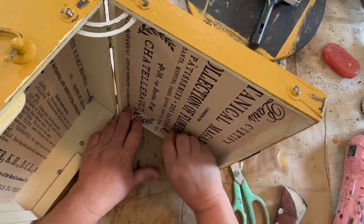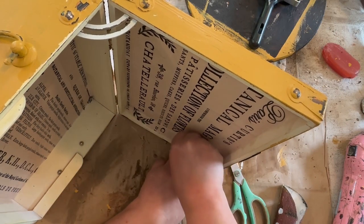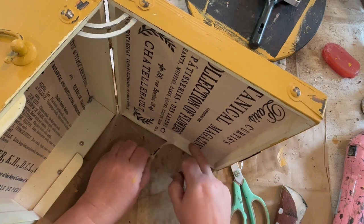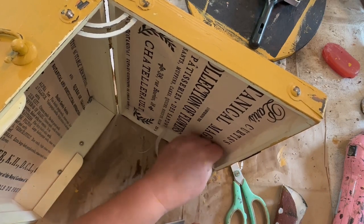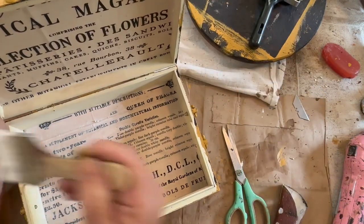I tidied up a couple of the edges that were a little bit too long on the top and the bottom, and then once that was all cleaned up I took another brush of Mod Podge and did a nice coat on there to seal it in.